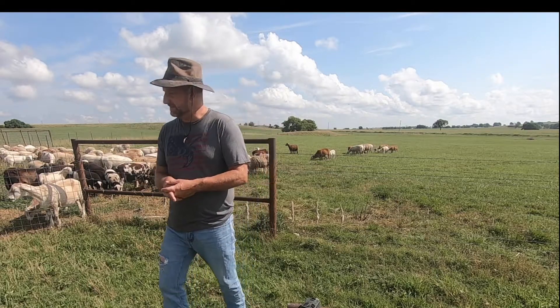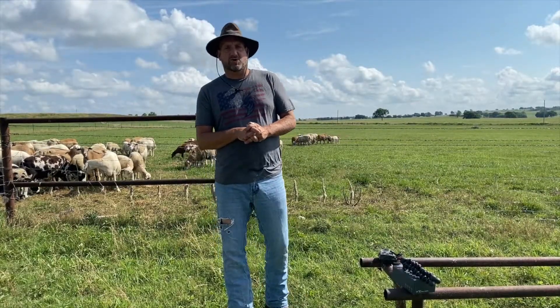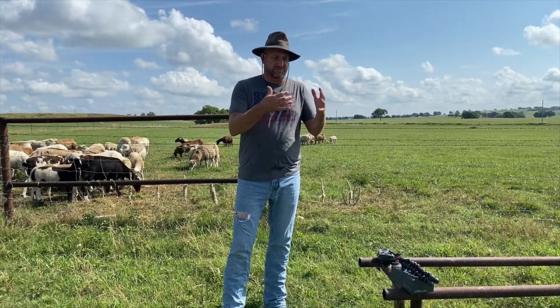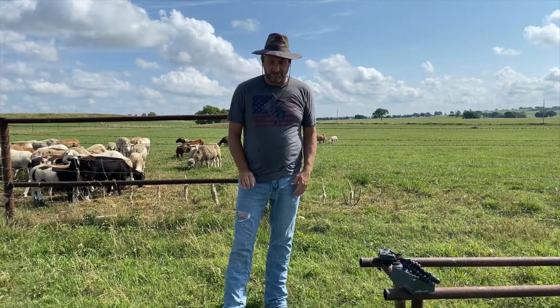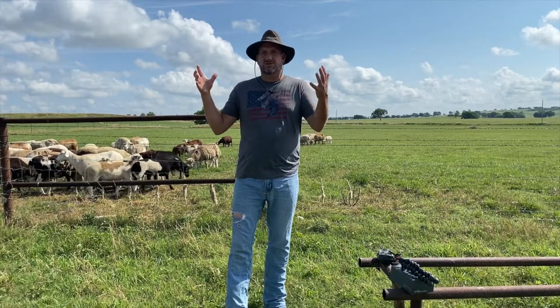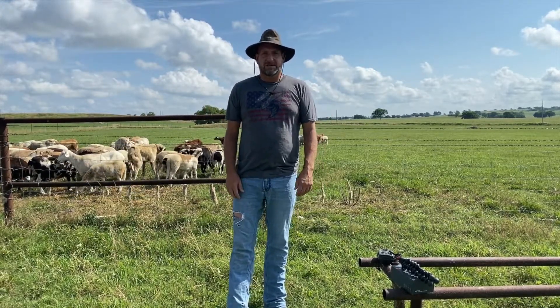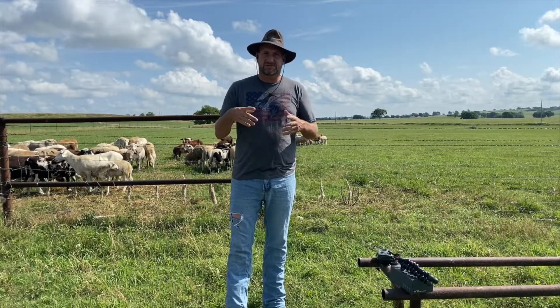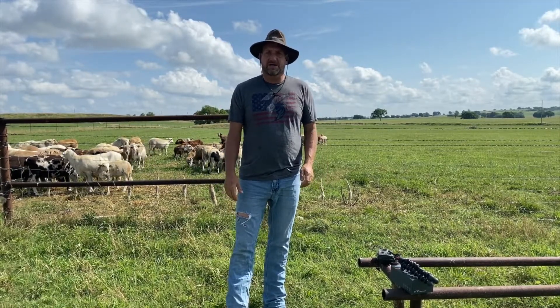Trail cams. The other day I was at my brother's and he's talking about his neighbor sending all this footage of video around his property, and that got me thinking that some security cameras around the farm would be nice — not only for the security aspect, but just to see what's happening around the farm when I'm not out there.